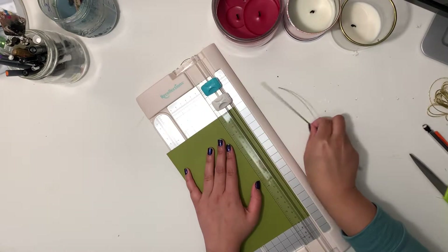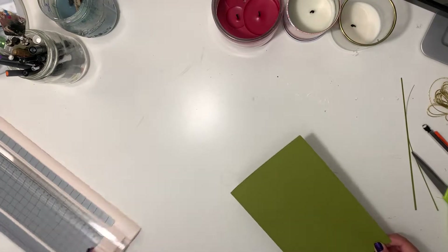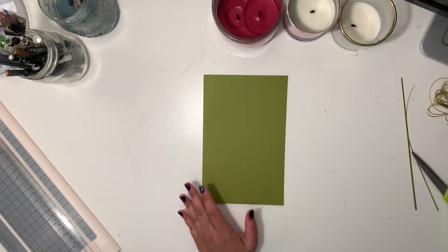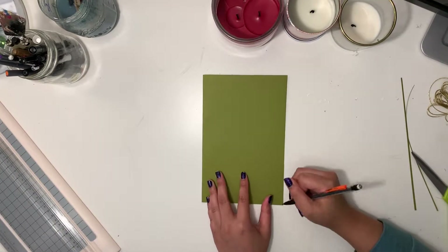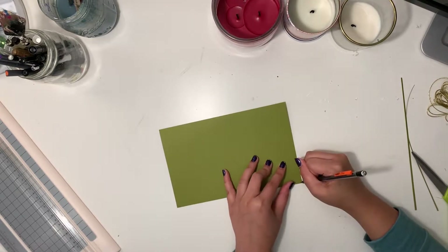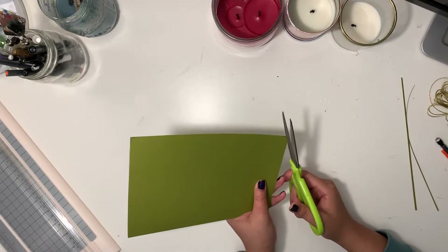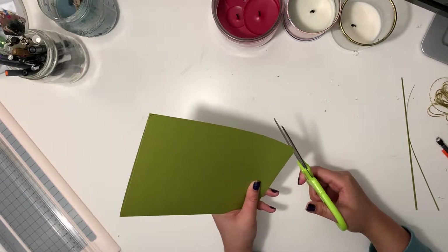And perfection — look at that! Also, this is based on preference, but if you prefer your journals to have rounded corners, just mark it with a pencil and then cut it with the scissor. Totally optional — I just wanted mine to be a little extra.